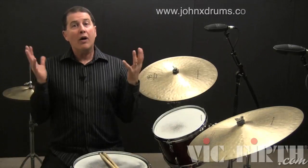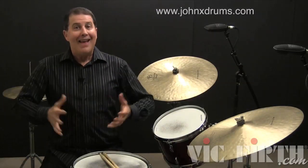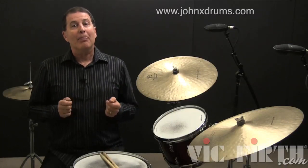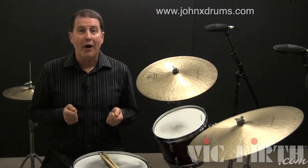Hi, John X here. Welcome to part four of my jazz fill lesson series. In this part, I'm going to teach you a classic jazz fill that's played using three eighth notes with the hands and one with your foot.